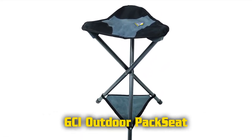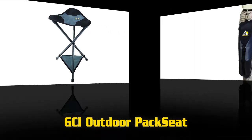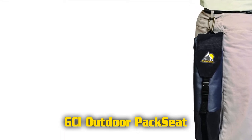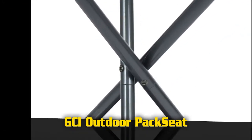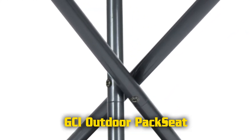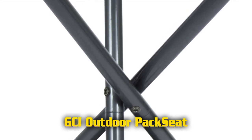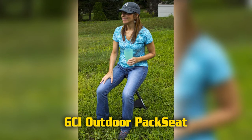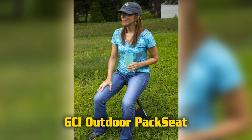Features of the GCI Outdoor Pack Seat: patented shock cord construction legs for easy setup, powder coated aluminum frame, loading capacity 250 pounds, carry bag with closure strap, buckle and carabiner. Open size 15 inches by 14.2 inches by 20.5 inches, seat height 20.5 inches. Folded size 3.9 by 4.3 by 15.7 inches, unit weight 1.3 pounds.